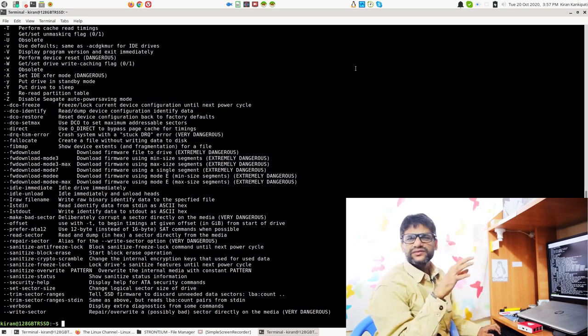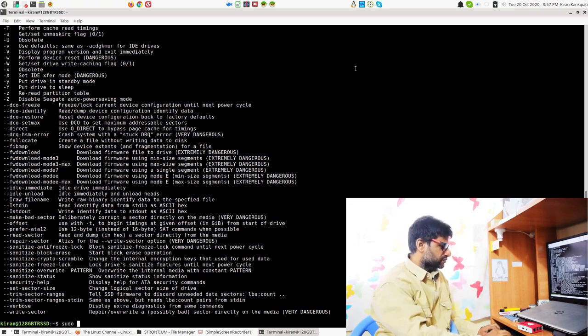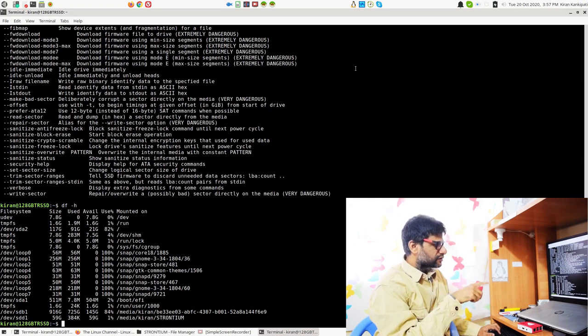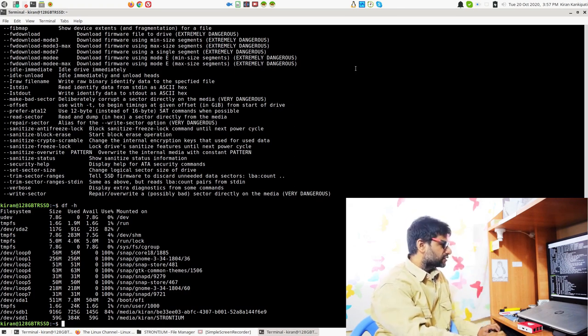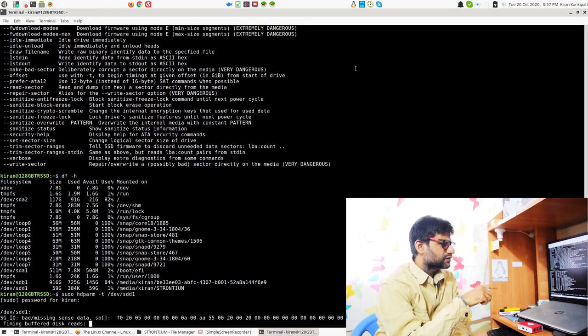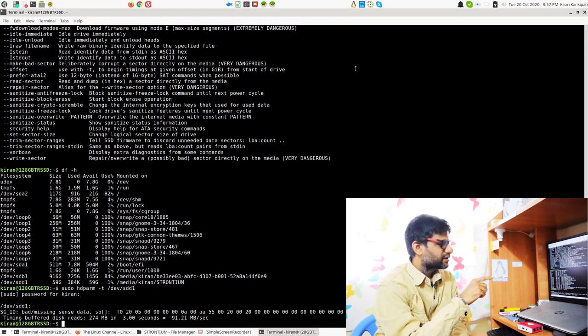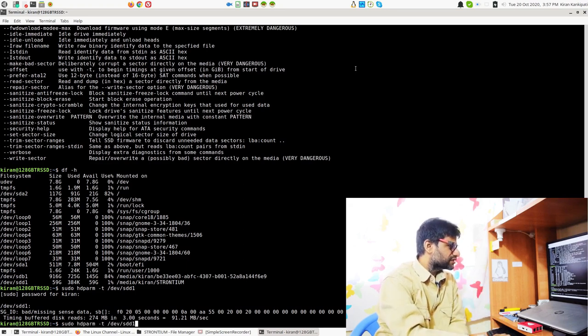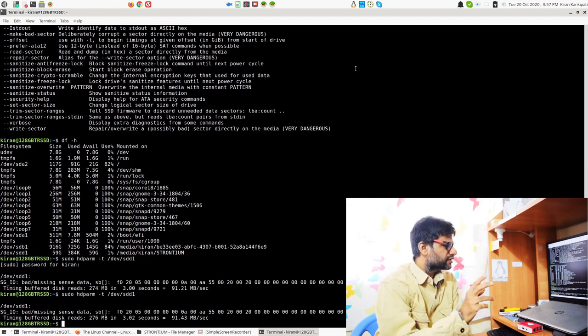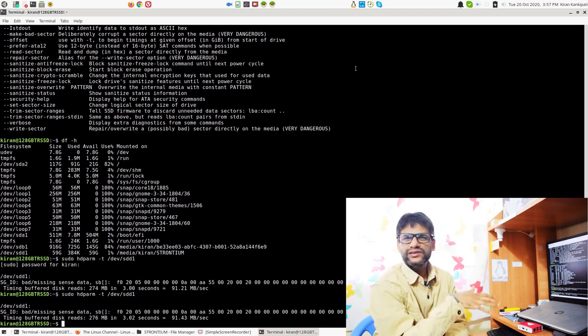The hdparm tool is pre-installed. You can do 'df -h' to see where the card is mounted — it shows up as /dev/sda1. Then run 'sudo hdparm -t /dev/sda1'. You can ignore the warning it shows for non-hard disk devices. You can see it delivers the promised speed, which is close to 100 MB/s as advertised.